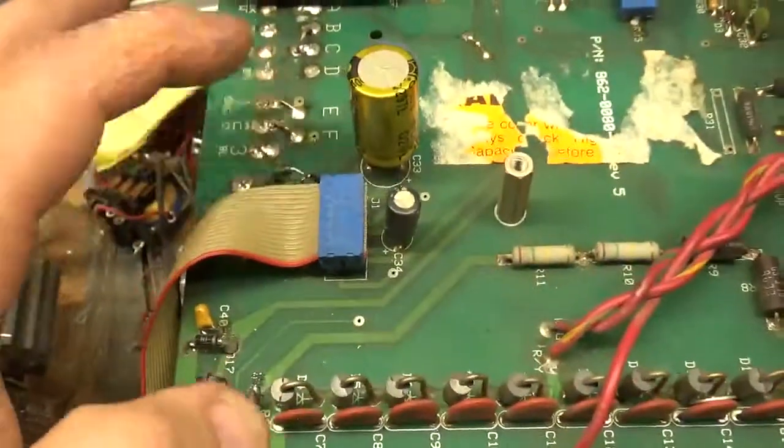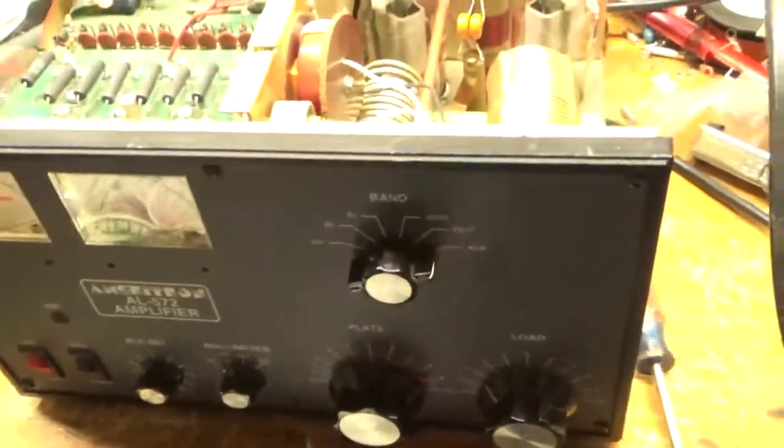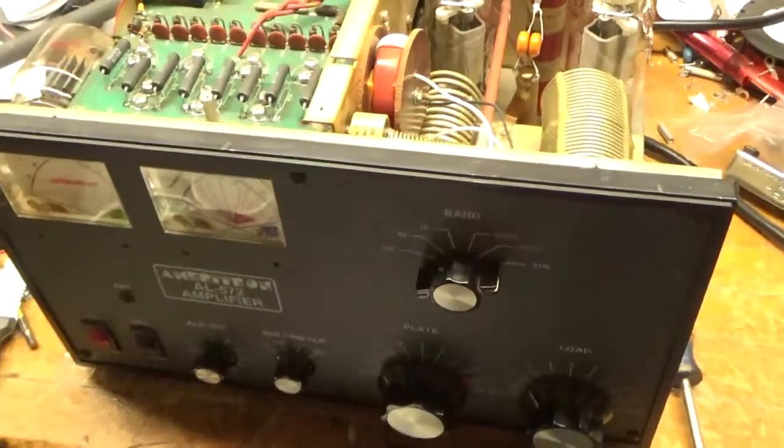I also changed the meter protection diode. That's that — thanks for watching, have a great day.